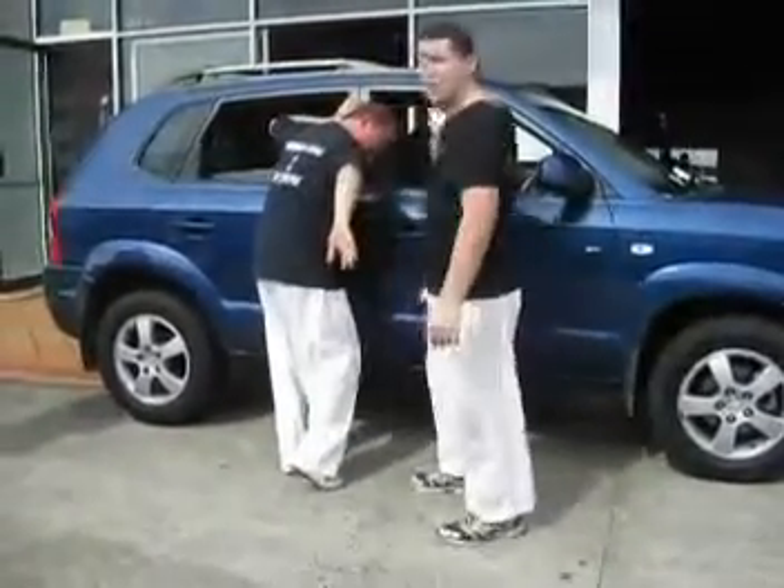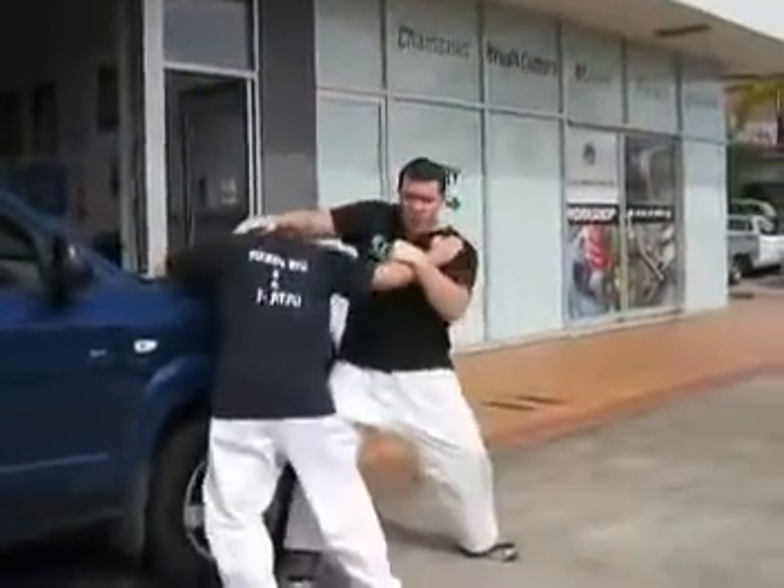Smash the head into the vehicle — careful of the glass there. Make sure the window is down. Quick and try to hit. Slide and hit his head in.